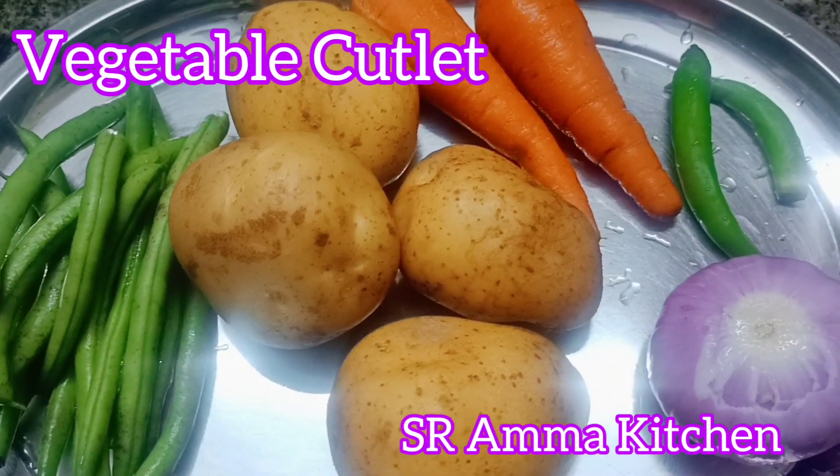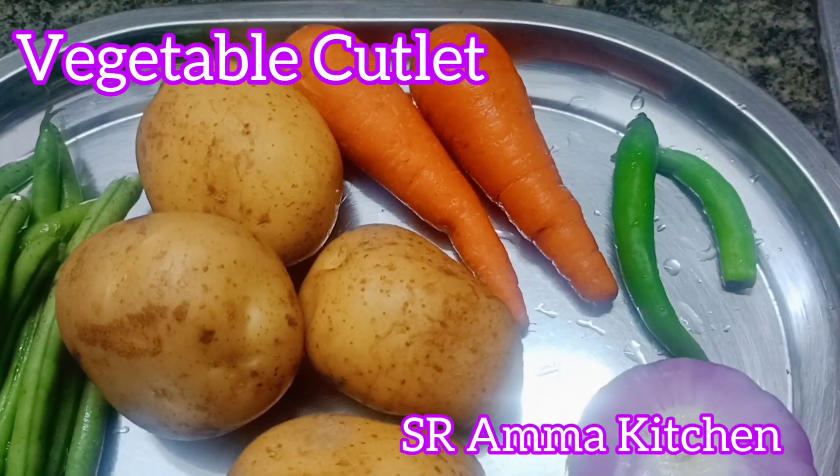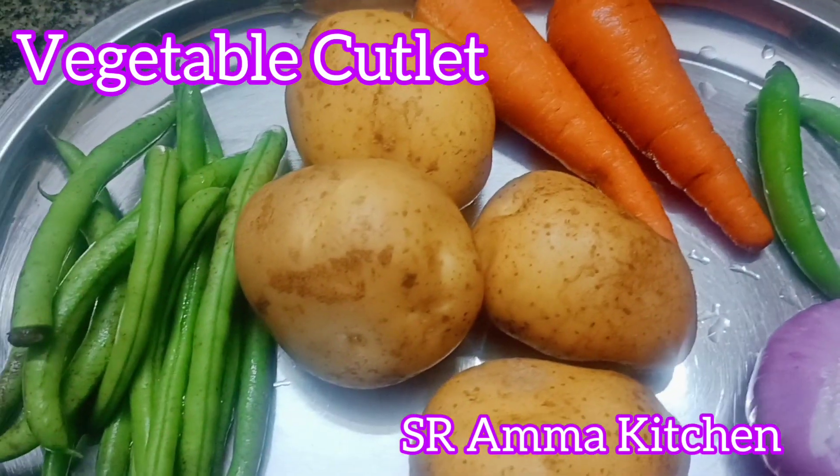Hi! How are you? This is the Kesarama Kitchen. Let's take a look at the vegetable cutlets.